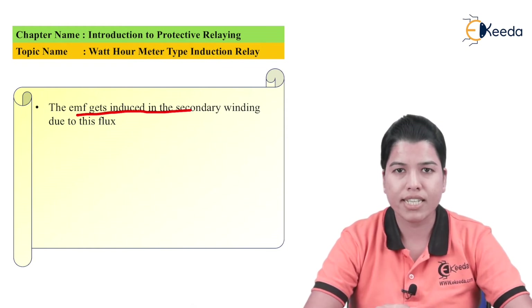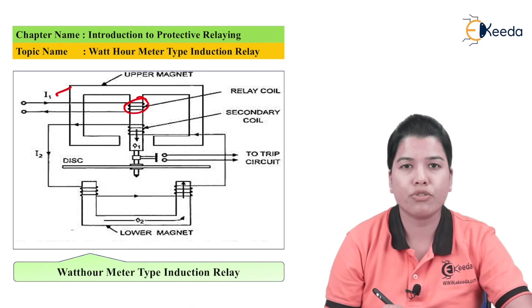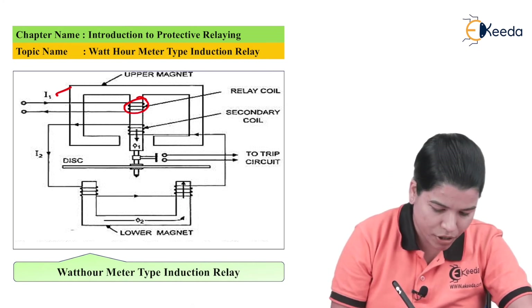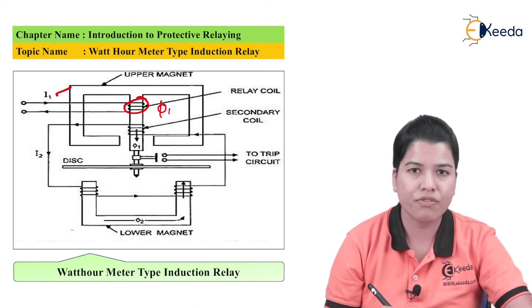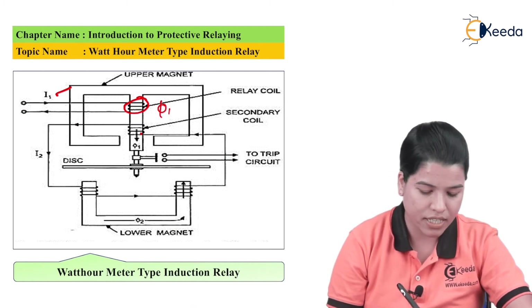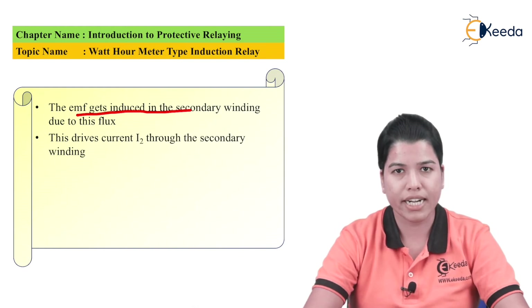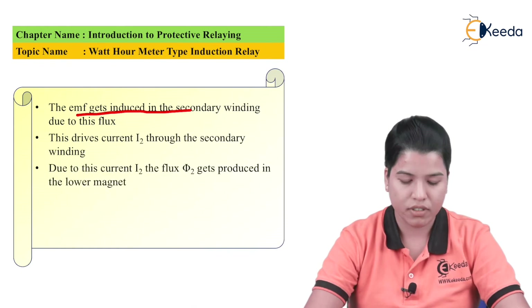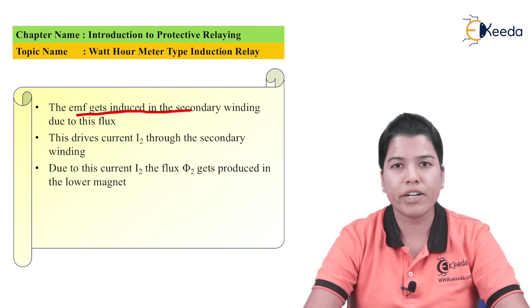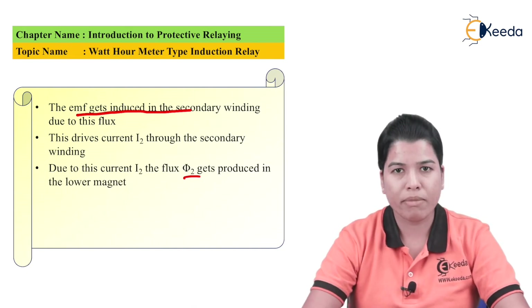This flux phi1 will link with the secondary winding. The current I1 flowing through the primary winding produces flux phi1, which links with the secondary winding. As a result, EMF gets induced in the secondary winding. This induced EMF will drive the current I2 in the secondary winding. Due to this current I2, it will produce its own flux phi2. This flux phi2 will get induced in the lower magnet.